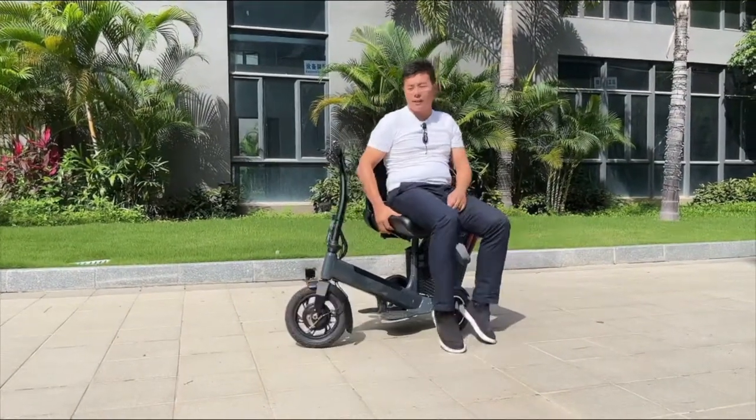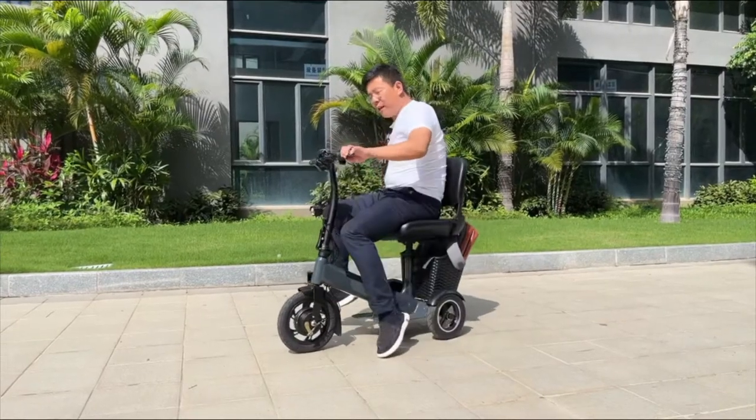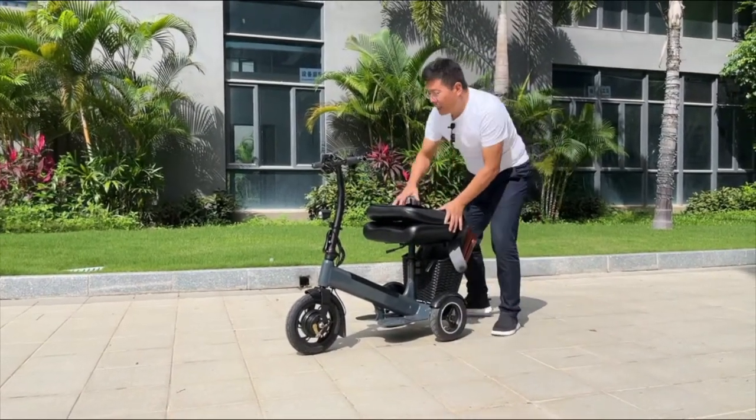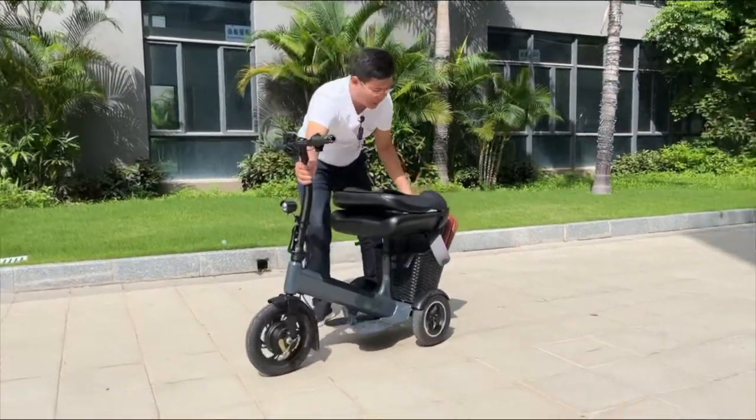It can also turn like this. It's very convenient. The seat is like this, and it has front lights and two lights.